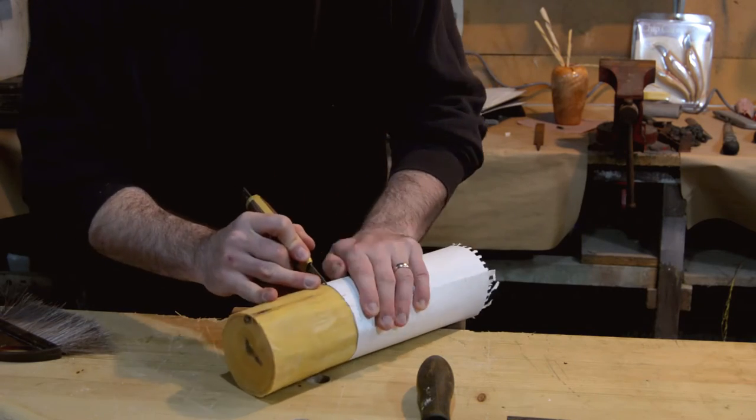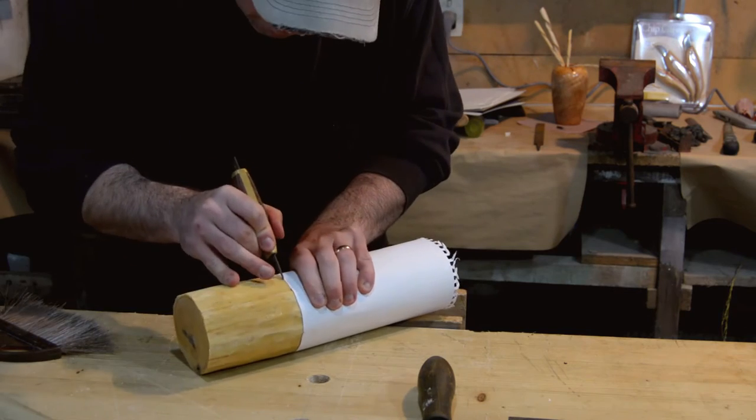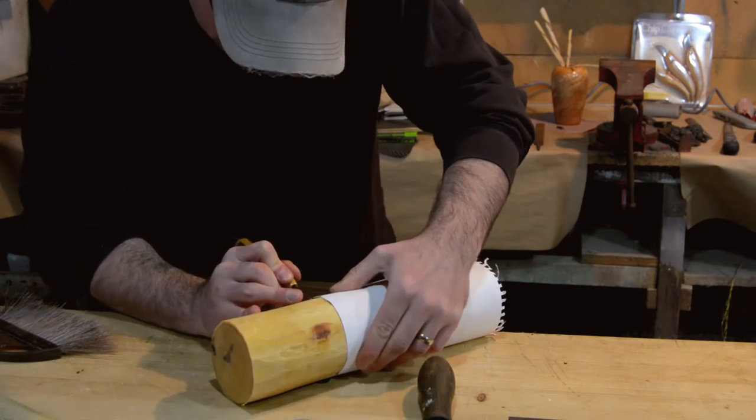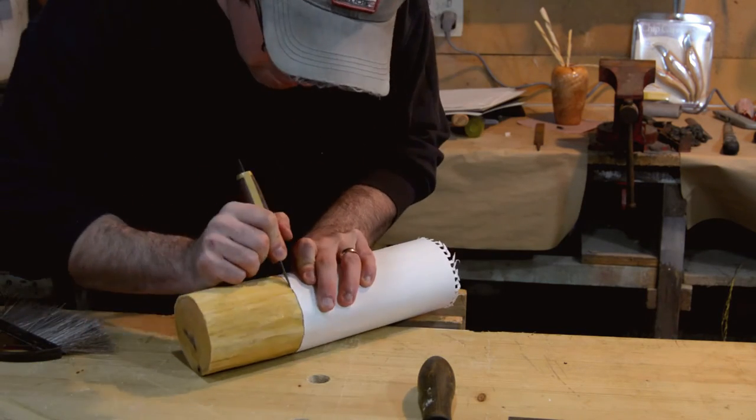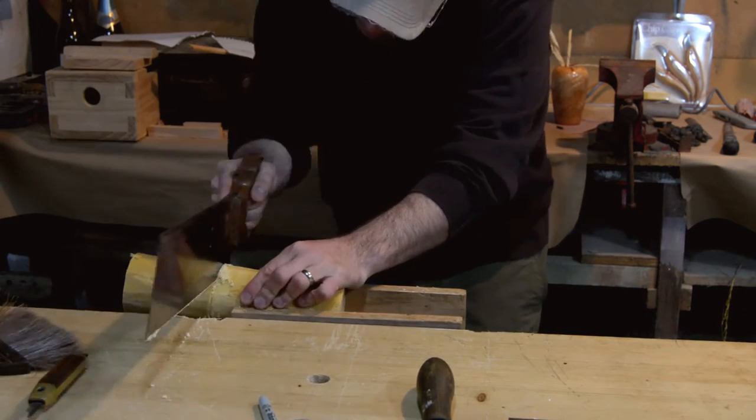I used a piece of paper to mark a straight line around for the bottom part of the head, and I sawed in about an inch all the way around.